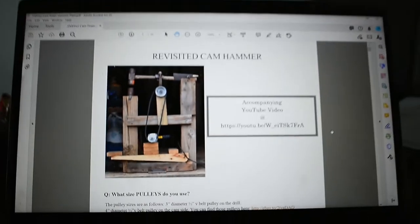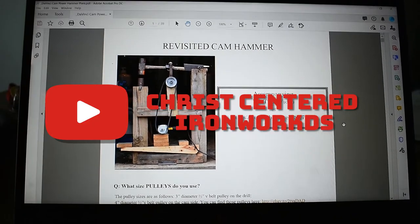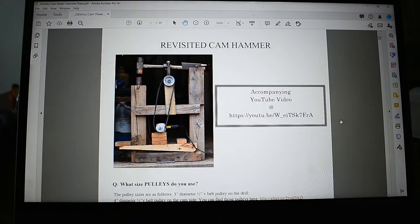So I'm going in a different direction now. Instead, I bought some plans — revisited cam hammer power hammer plans from Roy Adams over at Cry Centered Ironworks. Big shout out to him, thank you so much, Roy, for making these. It's going to make my life so much easier, and this is going to be my project for today.